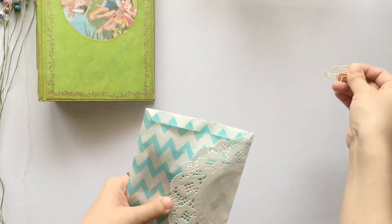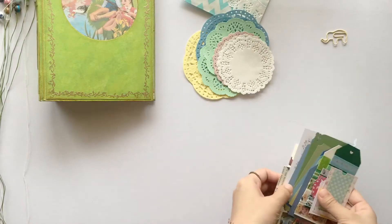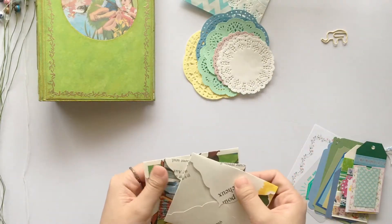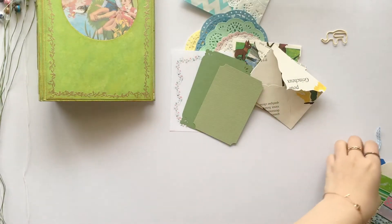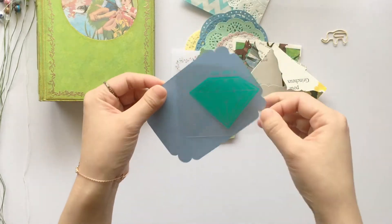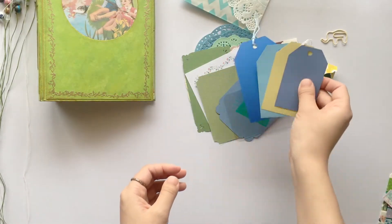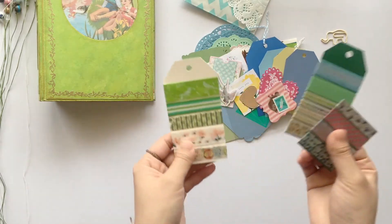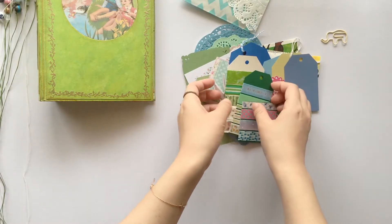And in the goodie bag, I have included some doilies and some envelopes made of vintage children's book pages, and some journaling cards. This is really cool — this is an Aztec journaling card, so it works like this. And some tags, some die cuts, and some washi tapes.